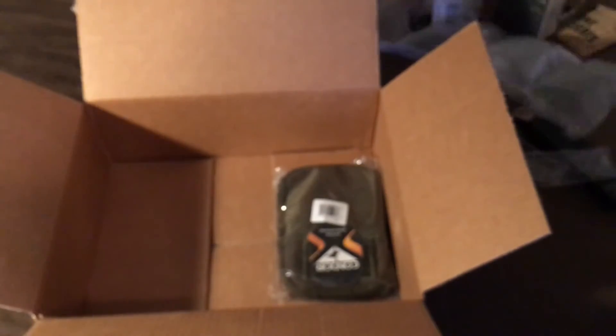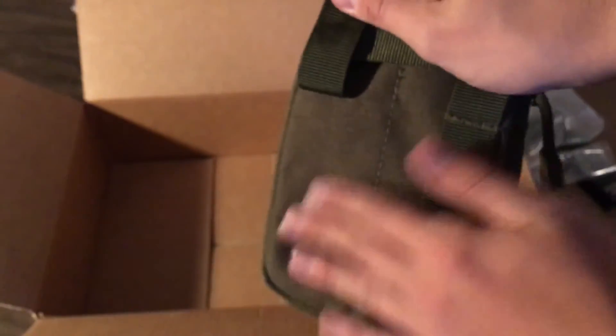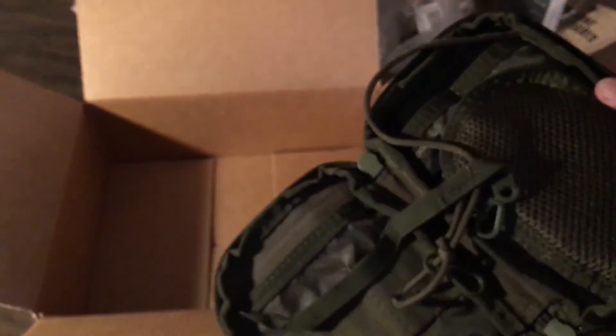For about ten bucks, figured why not learn. The main reason I made the order was this pouch — it's the Condor pocket pouch. This is a really old pouch. On the back the MOLLE weaving, there's nothing on it so I might have to make some modifications. I'm gonna use it as a radio pouch.